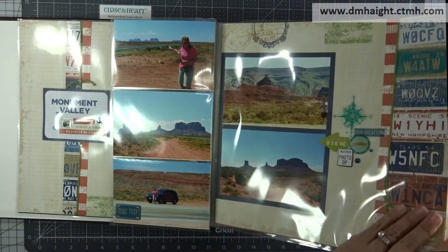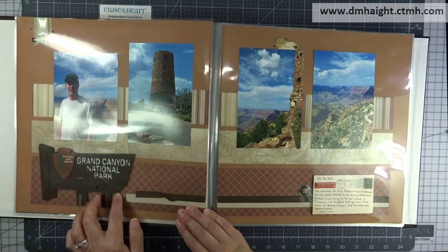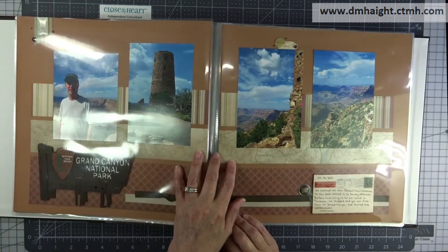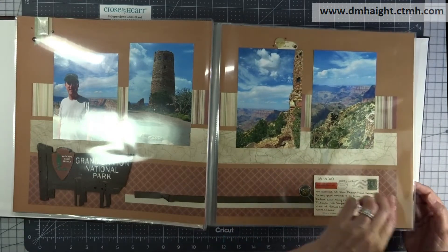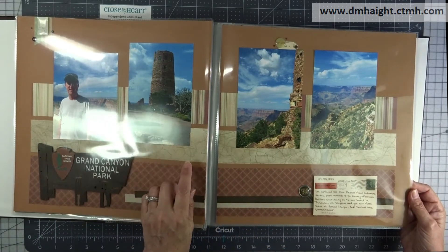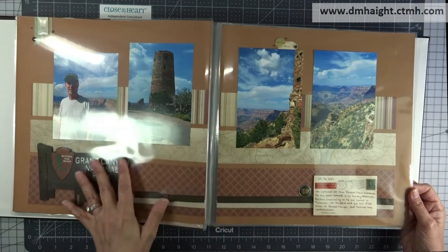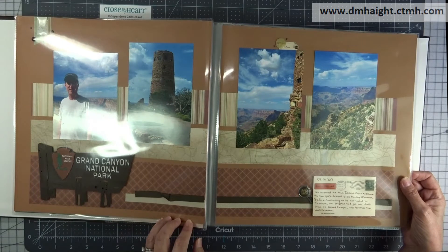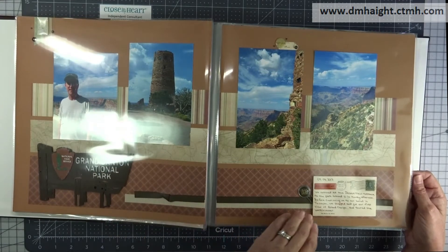The next page — I can't remember what company makes this — I picked it up at a scrapbook store. It's a 3D Grand Canyon element, and that's when we entered the park and we hadn't gone to our hotel yet. We just stopped at the first entrance. These papers — you have to go on the Wayback Machine — they're from Close to My Heart from a collection called Passages. I try to stick to one or two collections when I do a book just to keep continuity. I also expanded on it with some papers from Creative Memories and then Little Yellow Bicycle.